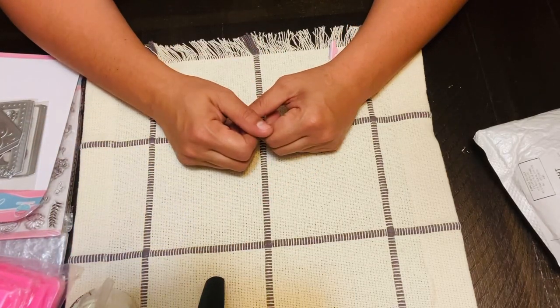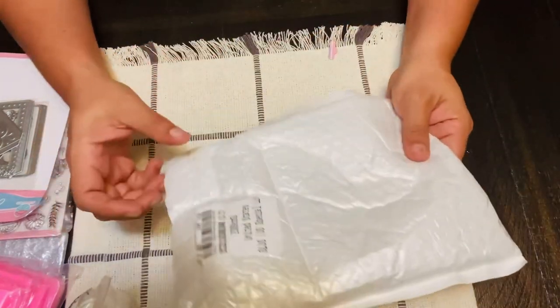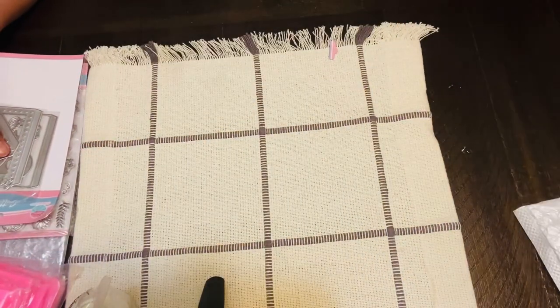Hello everybody, hope everybody's doing well and thank you for watching. I am back with a BB Craft unboxing. Everything came in this package and I took everything out just so it won't take me long.